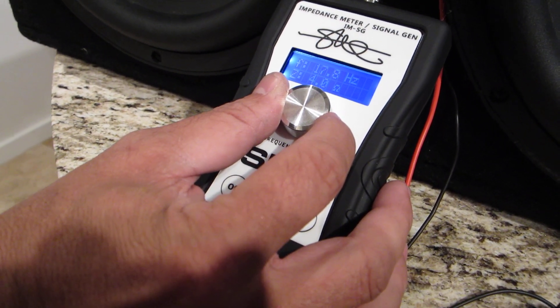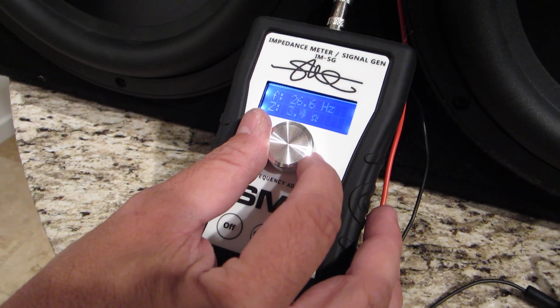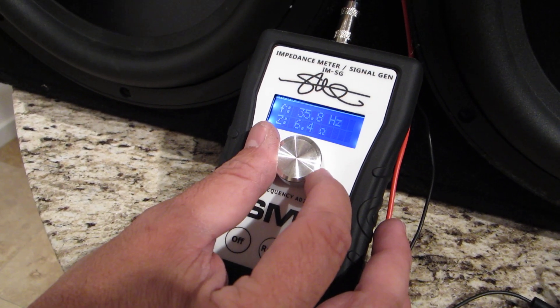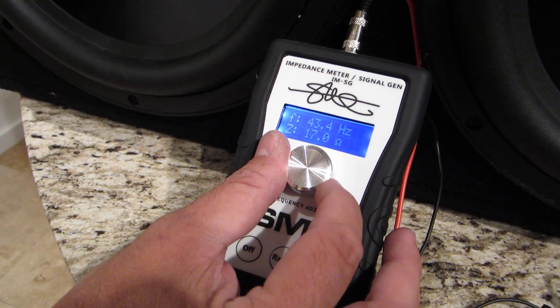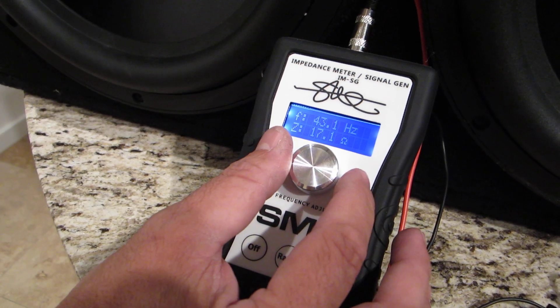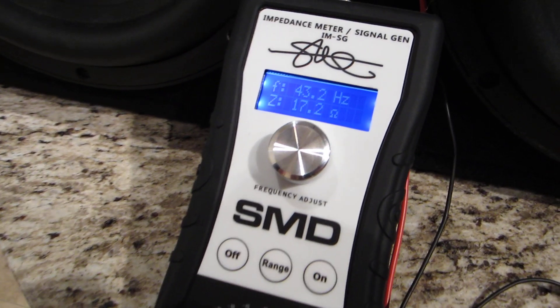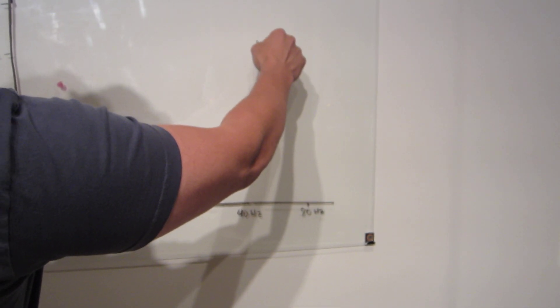Now I'm going to go up and find the other peak. Here it comes — and that was it. The other one is there, around 43 hertz, 17 ohms or so. So it's about here on our chart.